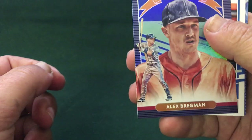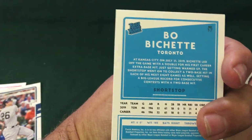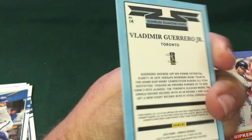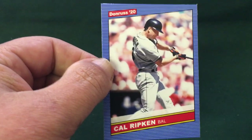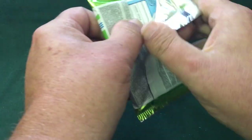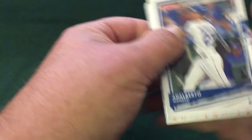We got the foil of Alex Bregman, Beau Bichette rookie, Vlad Jr. Diamond Kings, and a Cal Ripken — that's just the regular base. Last second half of the box. This one feels thick so it's got to have fillers — we'll see. Alberto Mondesi, Mookie Betts.